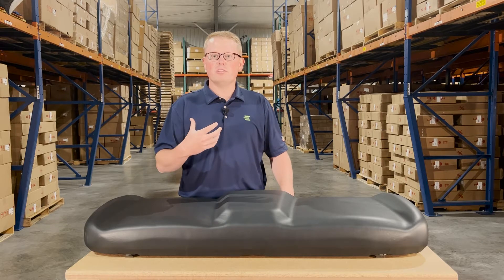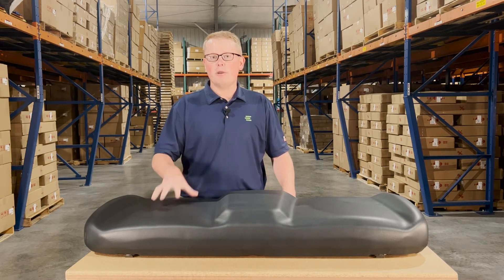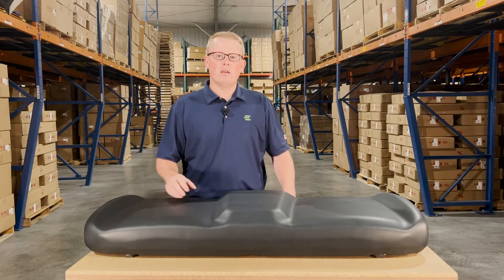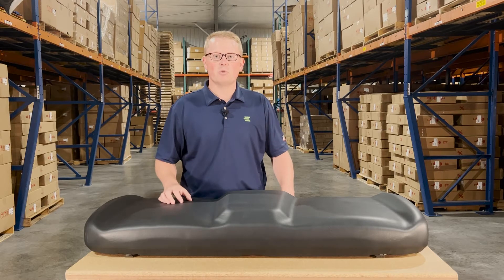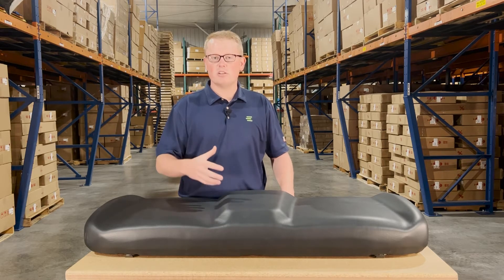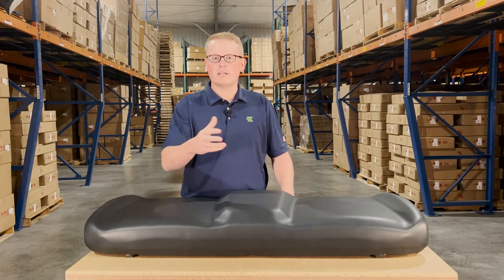Otherwise, you can always reach out to us. We're happy to do a quick and exact fitment check for you and make sure this is your correct seat. We carry a wide range of the bench seat and backrest configurations for the Polaris Rangers. So if this isn't your correct part number, there's a good chance that we do stock the correct option for you.